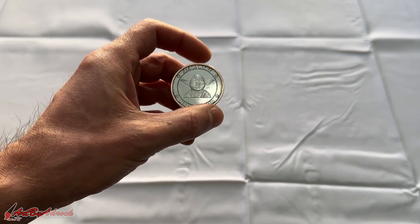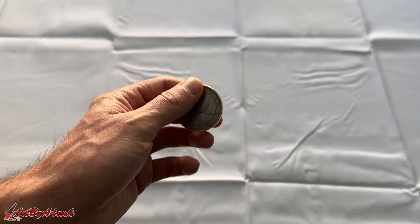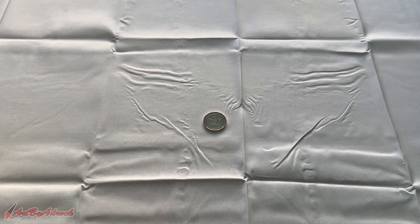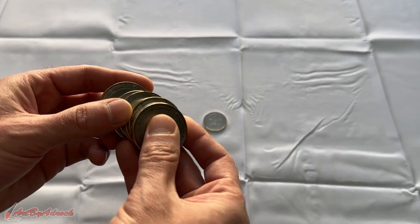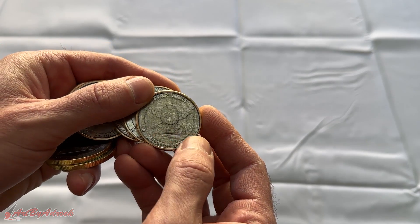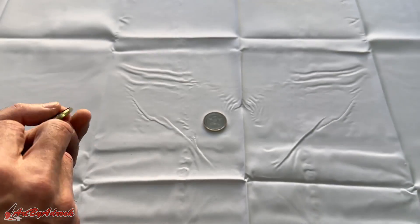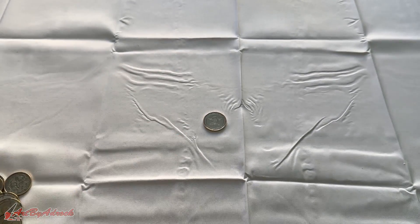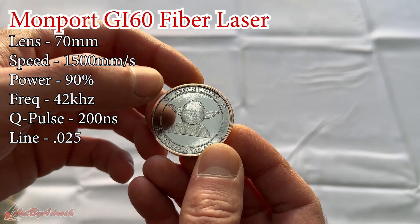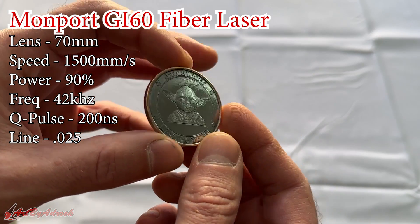That is how you engrave and clean up and polish steel coins. I'm using the Monfort GI60, which is a 60-watt fiber laser, with a 70-millimeter lens. I did have numerous trials — as you can see, some just didn't turn out great. After trying many different settings combinations, this was by far the best result I got. You can see how shiny and reflective it is, and I think the detail overall looks really, really good.